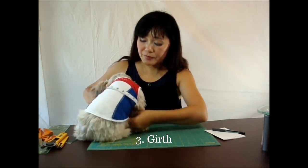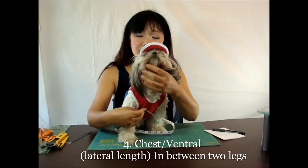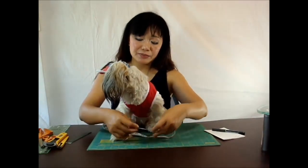The girth. I added one thing for both male and female dog, which is the space right here in between the legs. This is to help you determine how narrow your dog's chest — the ventral side of the dog.